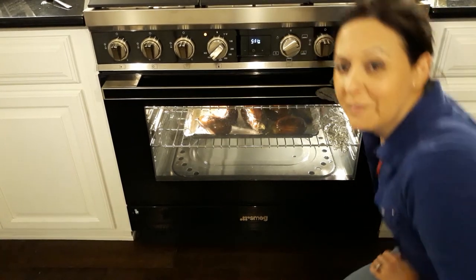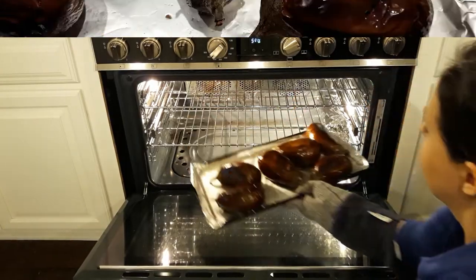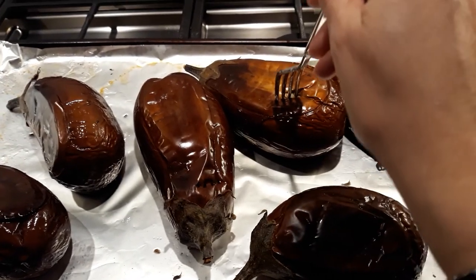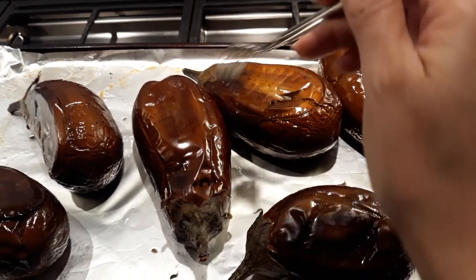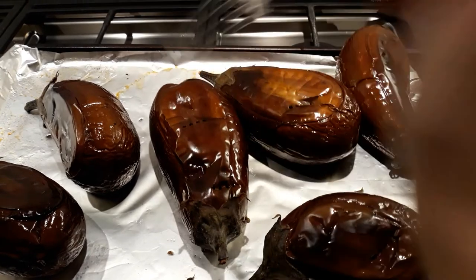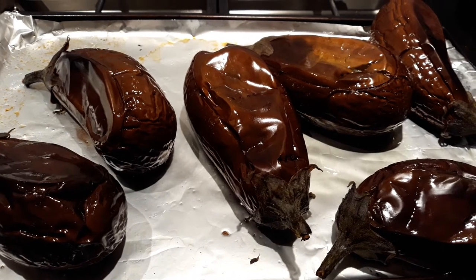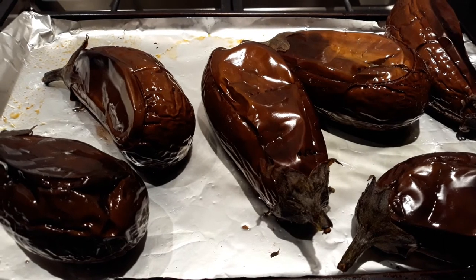It's been 50 minutes and this should be ready. This is how you know it's ready — when you perforate it and go down, it doesn't feel fleshy anymore, it feels cooked. So go like this and it's cooked. I'm going to let them cool down for approximately one hour and when they don't feel hot anymore, I will peel them.